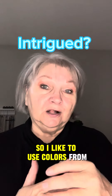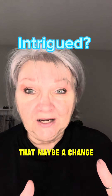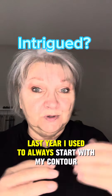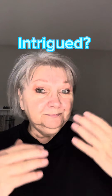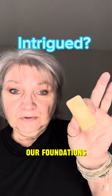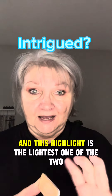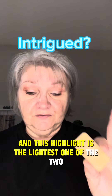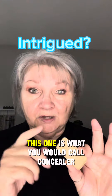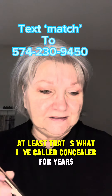I like to use colors from lightest to darkest. That's a change from my earlier videos — I used to always start with my contour, but now I start with my brightening shade. Our foundations, what you'd call foundations, are called highlights. This highlight is the lightest one of the two we'll use to create my face. The second one is what I've called concealer for years.